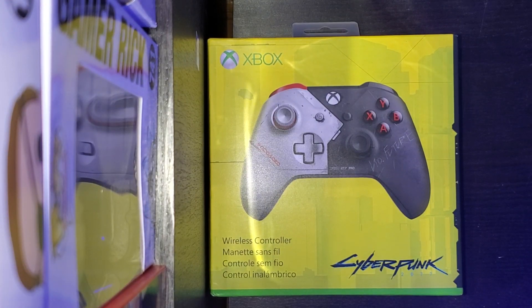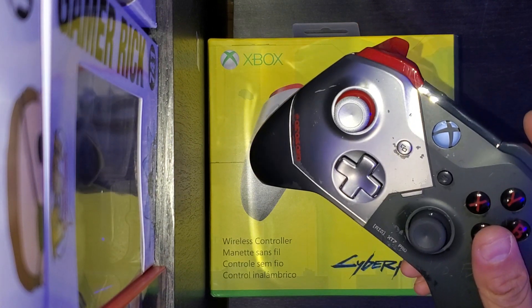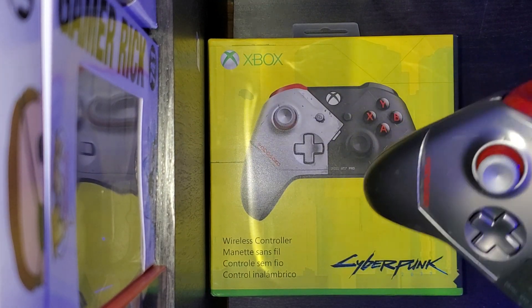Hey guys, another video — cyberpunk edition. This is the Cyberpunk Xbox One controller. I have the other one that came with the Xbox, so I want to kind of compare the two to see if there's anything a little bit different between them.